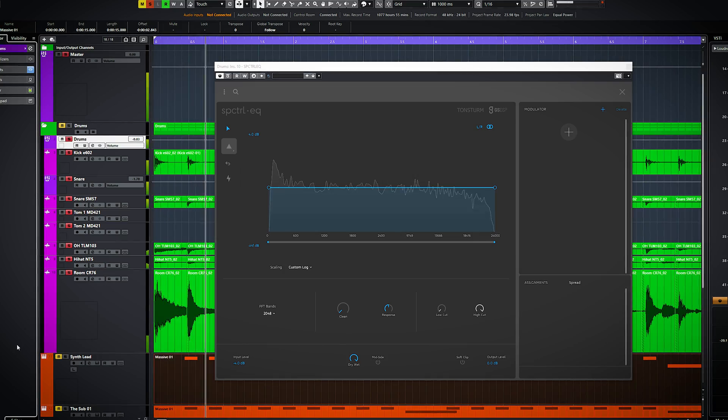ToneSturm is a company who likes to push the envelope with their plugins for sound design. It's always a blast to check out their new plugins, and the Spectral EQ is no exception. This plugin isn't made for just atmospheric sound or synth — it can also work on rhythmic material like drums. I'll go through some of the presets on these drums.